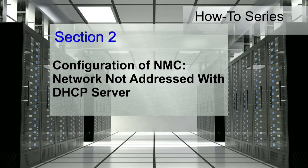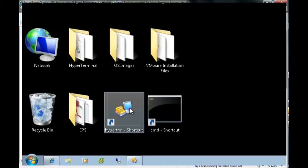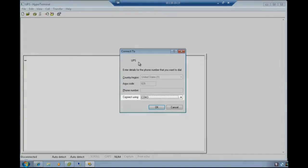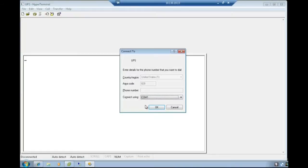Configuration of the network management card within an environment where the network is not addressed by a DHCP server. Once the physical connection is made, launch a hyperterminal type emulator to configure the serial connection to the card. Once launched, the connection description text box will appear. Enter the name desired for the UPS system and press OK. Using the Connect To text box, choose your designated COM port for your connection and select OK.